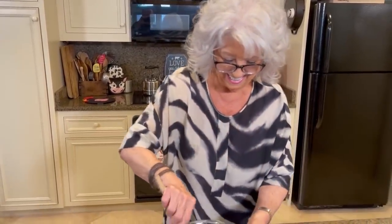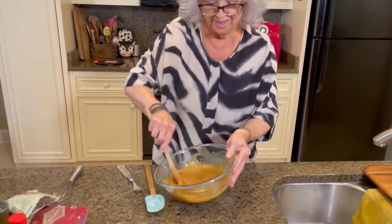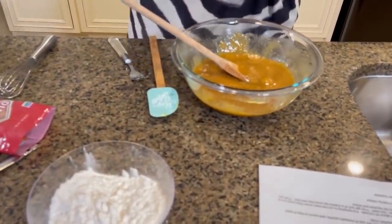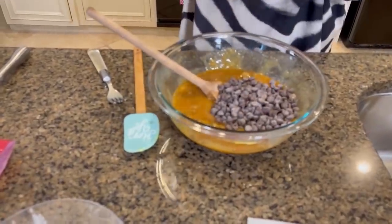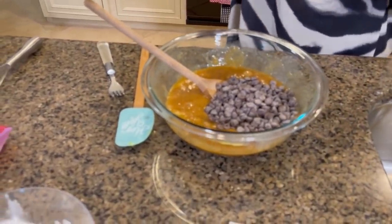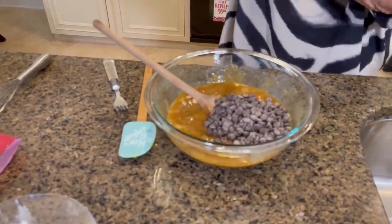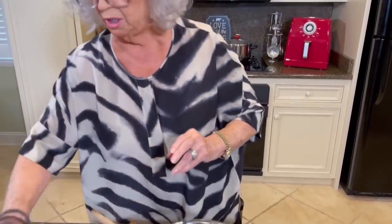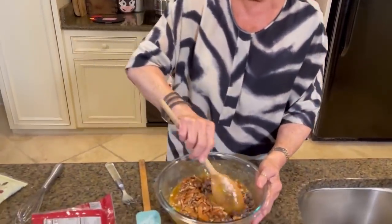'Keep making those videos, Paula.' Thank you, Lauren. It calls for an eight-ounce bag of semi-sweet chocolate morsels, but there's no such thing as an eight-ounce bag anymore — it's nine ounces — so I'm going to leave a little bit in there.